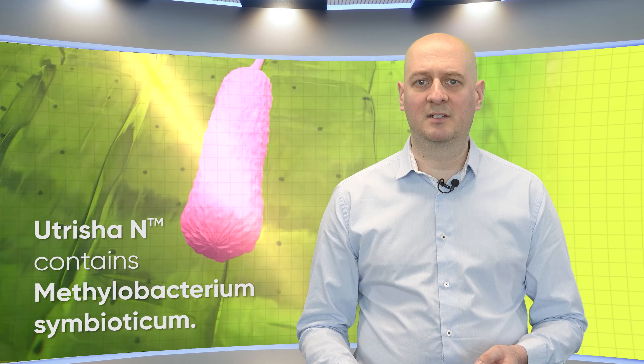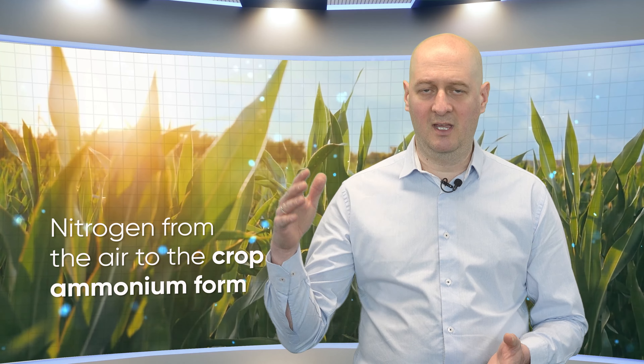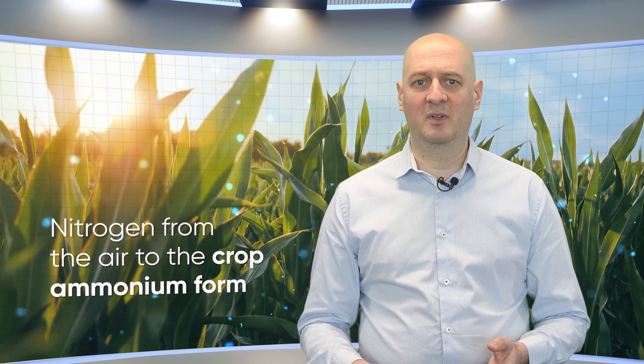Nutritia N contains Methylobacterium symbioticum. This is a strain which is highly efficient in acquiring nitrogen from the air and supplying it to the crop in ammonium form.